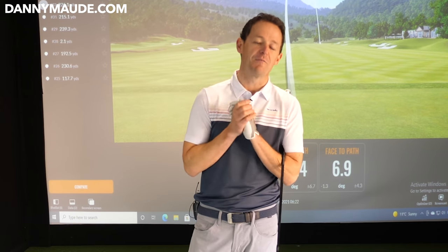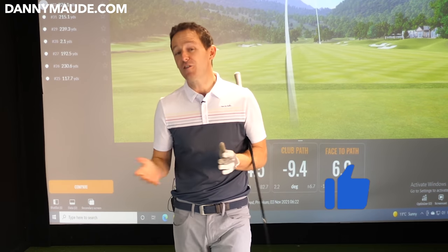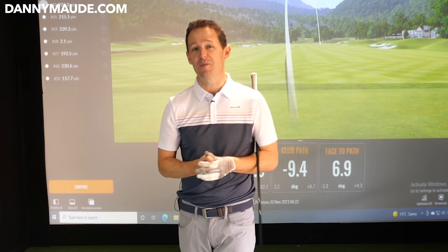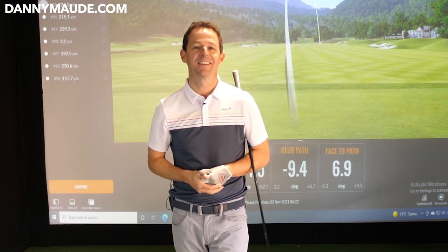Hope you enjoyed this as much as Nigel did. If you did, give it a thumbs up and maybe share it with one of your friends. There's a free download and practice guide in the description box below so you never have to remember a thing. If you're new to the channel, consider subscribing. Until next week, have a great golfing week.